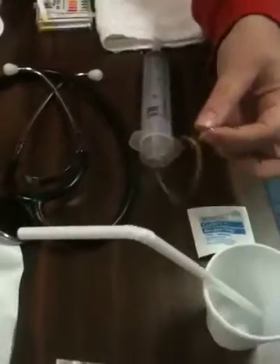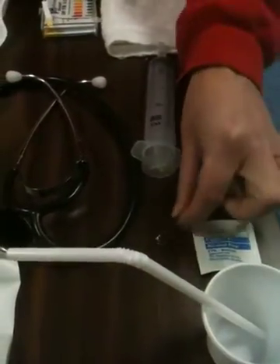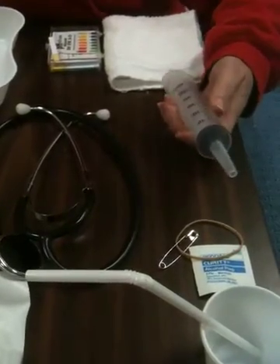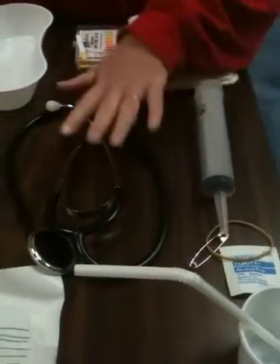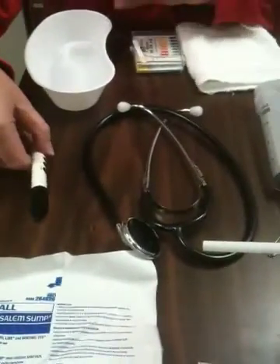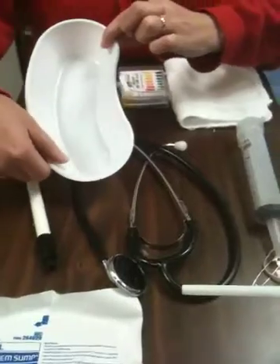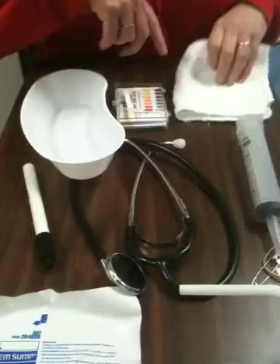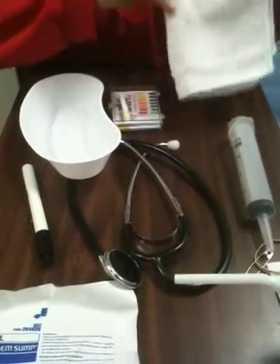We have our lubricating jelly, which is water soluble, and a cup of water with a straw. We have our alcohol pad, our rubber band and safety pin, our catheter tip 60 milliliter syringe, stethoscope, pin light, emesis basin, pH strip, and then we would need Kleenexes and or a washcloth for the patient.